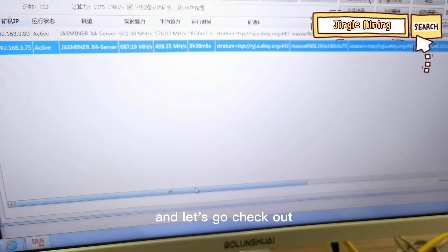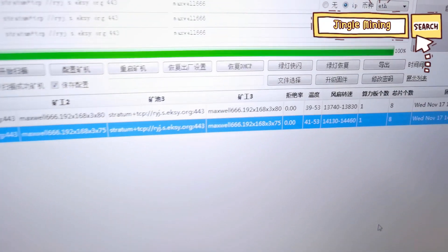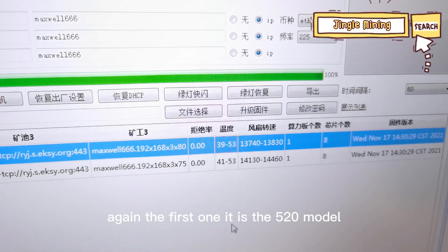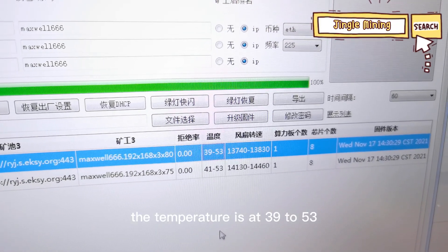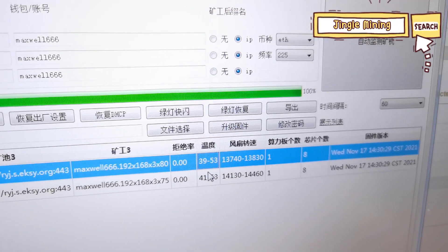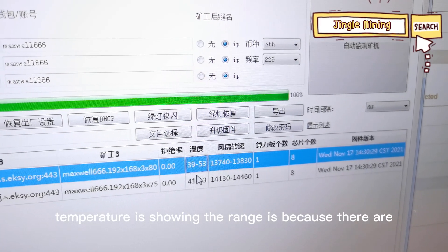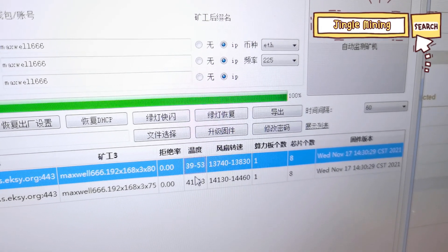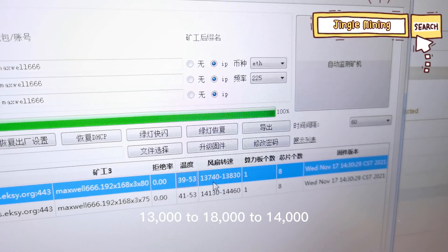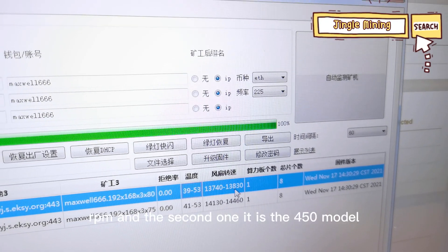Let's check out the fan noise and fan speed. The first one is the 520 model. The temperature is at 39 to 53 degrees. The reason the temperature shows a range is because there are eight chips inside of it. The fan speed is amazing — at 13,000 to 14,000 RPM.